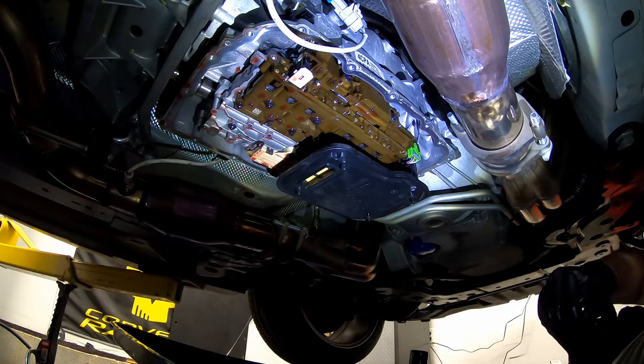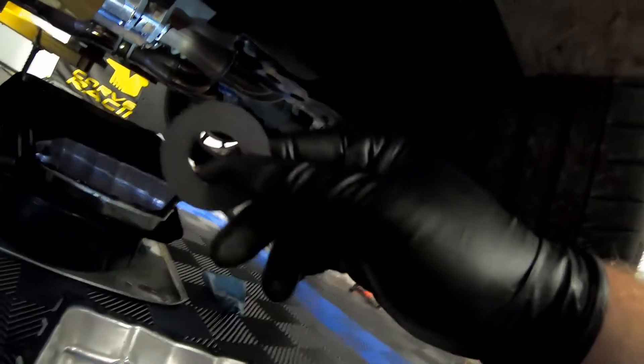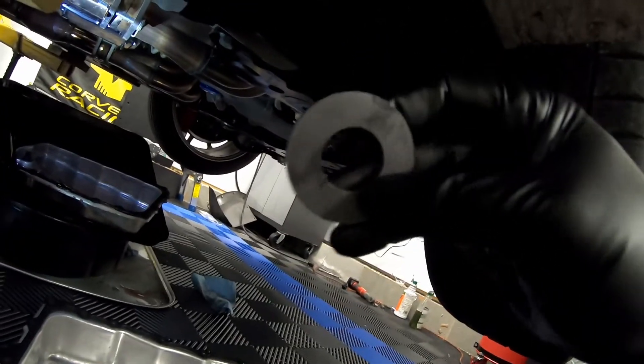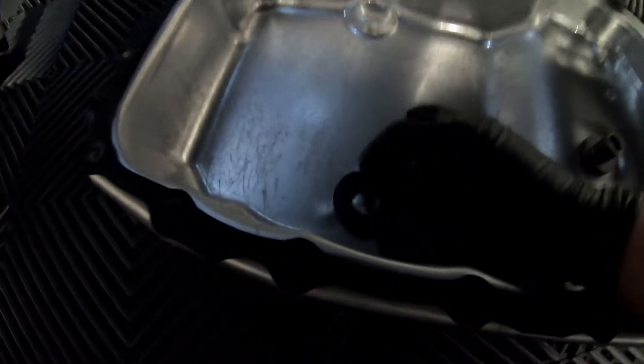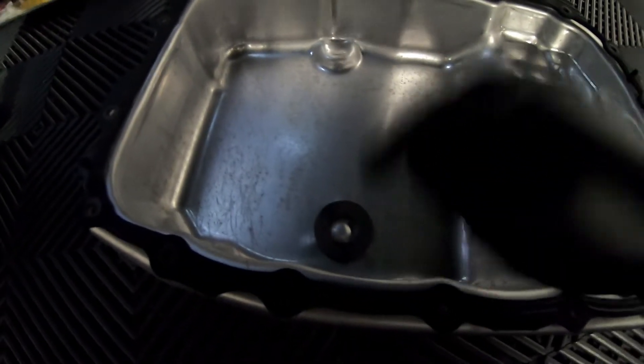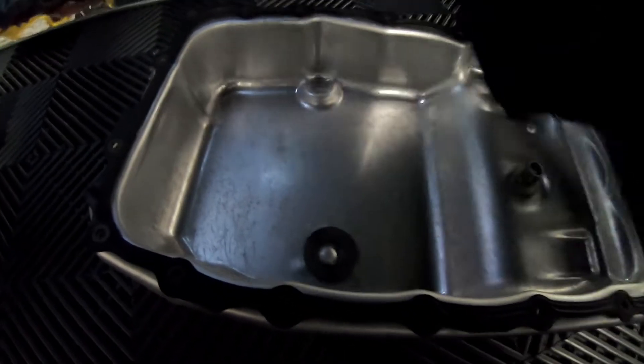One more thing before we install the new transmission pan - don't forget to pull the magnet from your old transmission pan. I went ahead and cleaned this off with some brake cleaner. It quite simply goes inside the new pan where the triangular nub is. Now we're ready to put the new transmission pan and gasket back up into the car.